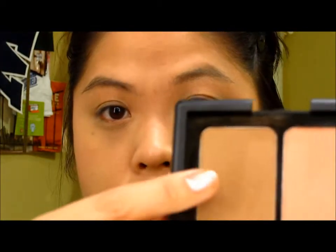Now since I want a little bit of a glow, I'm going to put all over my face the e.l.f. Contouring Blush and Bronzer Bronzing Powder. I'm going to use the bronzer side because it has a little bit of a shimmer.